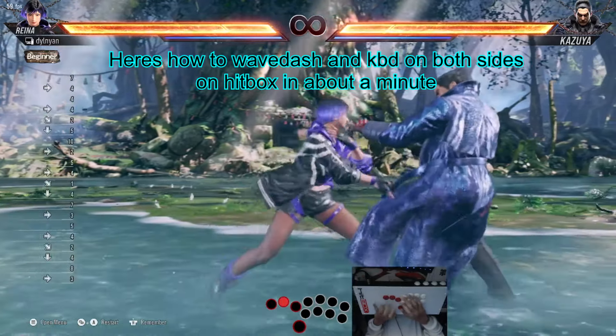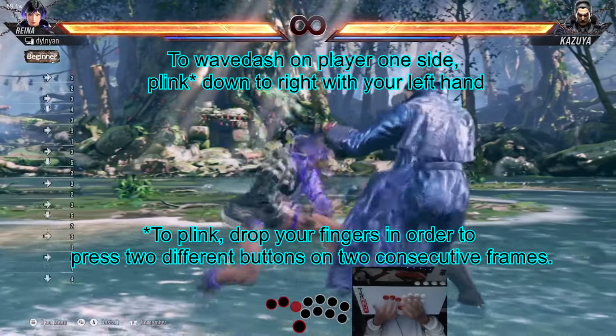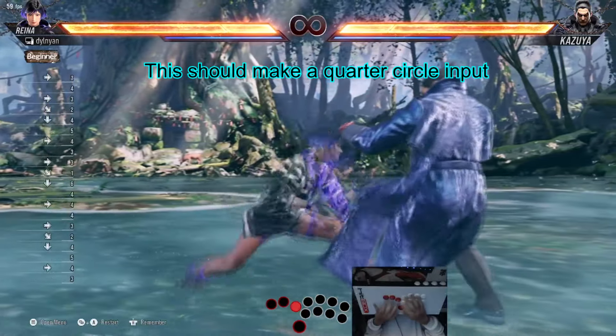Here's how to wavedash and backdash on both sides on hitbox in about a minute. To wavedash on player 1 side, plank down to right with your left hand. This should make a quarter circle input.